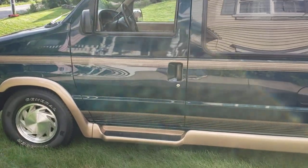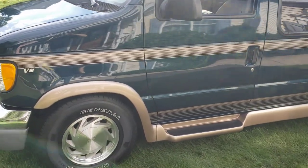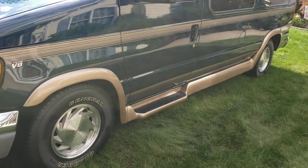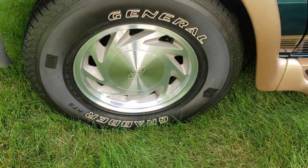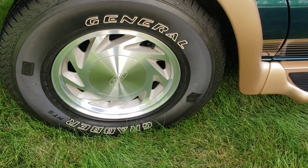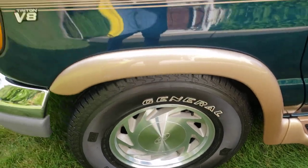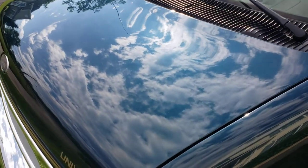It's got the Triton V8, emerald green paint with the graphics kit on it, ground effects, and the flares. There are Ford aluminum machined wheels with clear coat on them, and brand new General Grabber outline white letter radials that I put on in 2021 — that's when I got it.